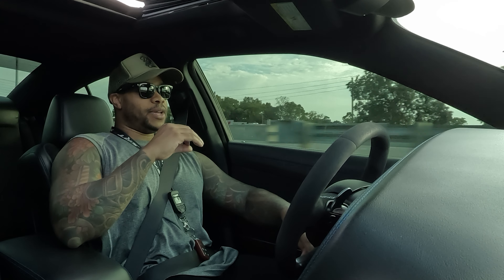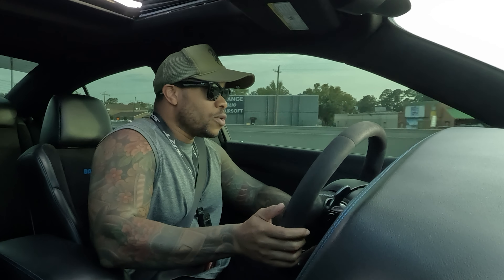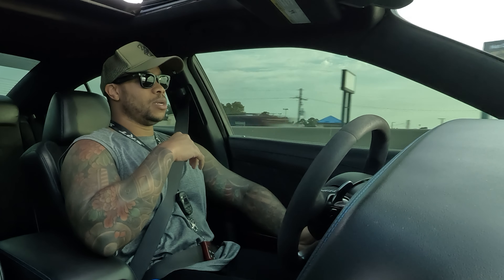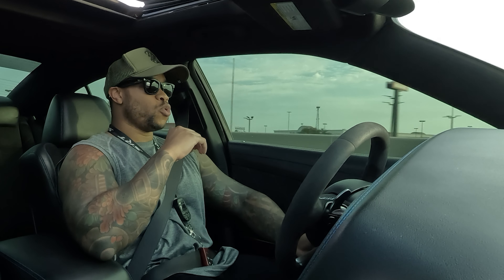I would advise using sport mode in a very dry, more open area. You want the road to be dry — you don't want it to be slick at all. When you're in sport, your traction control is off a lot, so you drift in this car a lot easier. You'll drift in a heartbeat. You have to be careful with that, but overall sport is a lot of fun.